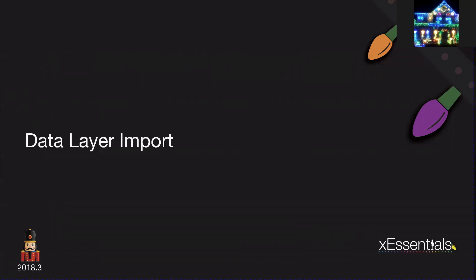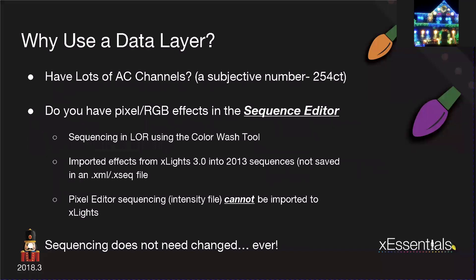When we talk about a data layer import, we're actually talking about pulling in data from an LOR sequence. Why would we use a data layer? In my case, I had lots of AC channels — what I thought was a lot was 250. If you have a massive AC channel count that has been programmed into LOR, it's very easy to bring it in via a data layer. It's very simple and nice to have that come in because then it's ready to go.